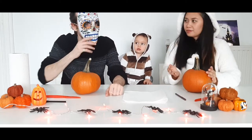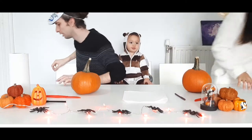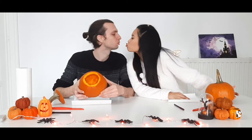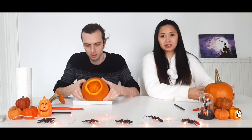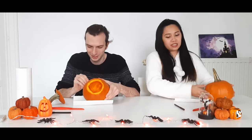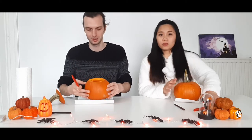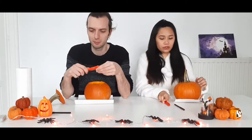So first we cut the top. Daddy cleaned the pumpkin — thanks, Daddy. And Victor is in the scrape, of course, cause he's gonna get bored. For kids that are watching, if you want to do this, make sure that you're supervised by an adult. Don't do this yet, cause we'll be using knives.